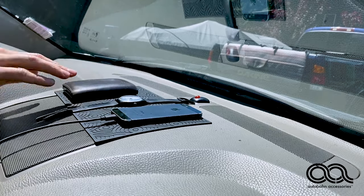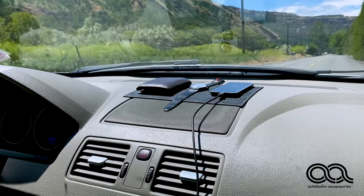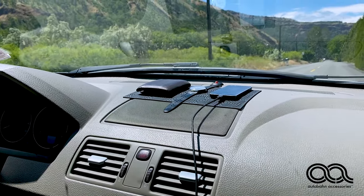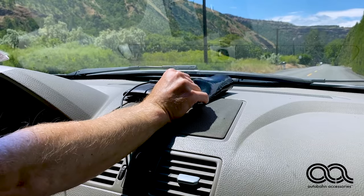So anytime before a road trip, I can just throw some things up there. If I hit the brakes, nothing will slide forward. The things in the back of the car slid, but this won't slide. Everything stayed exactly where I placed it.